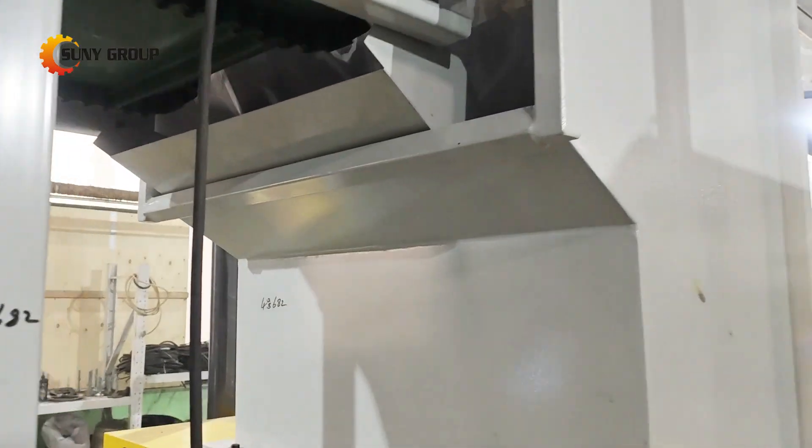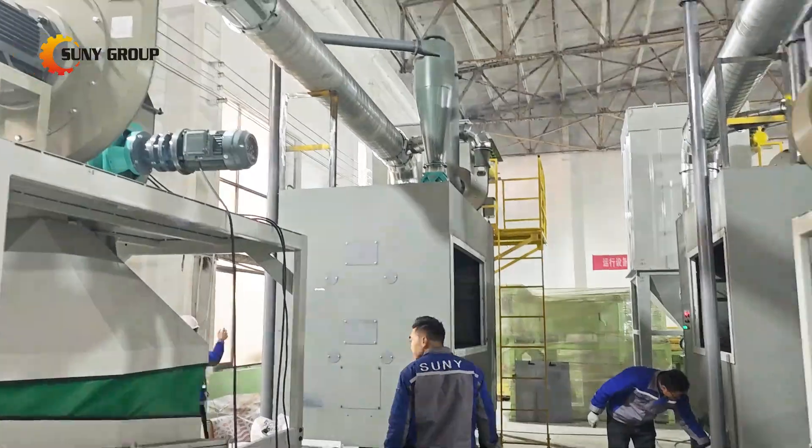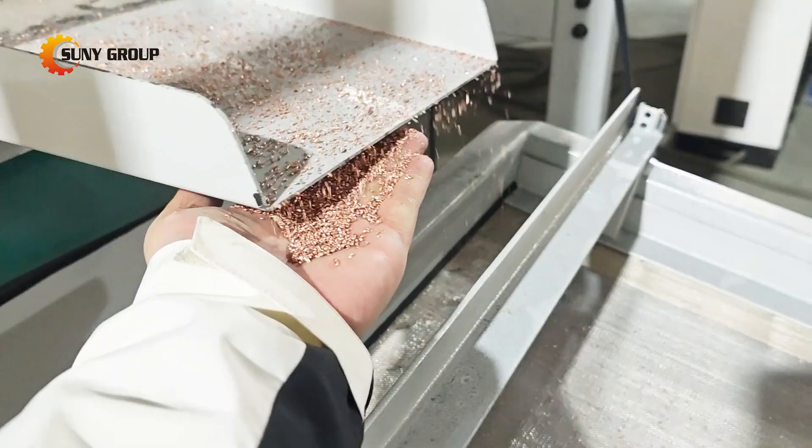Once the material is shredded and stripped of impurities, it moves on to the hammer crusher. This heavy-duty crusher ensures that the cable is further broken down into even smaller pieces, making it easier to separate the valuable copper and aluminum from the insulation.